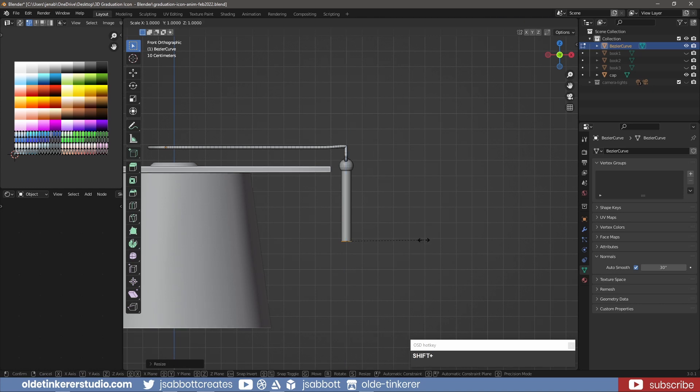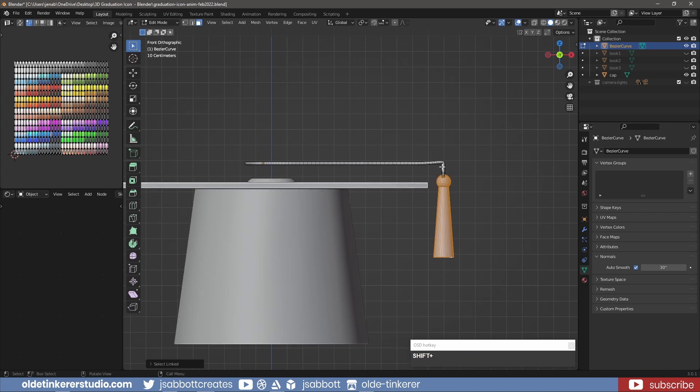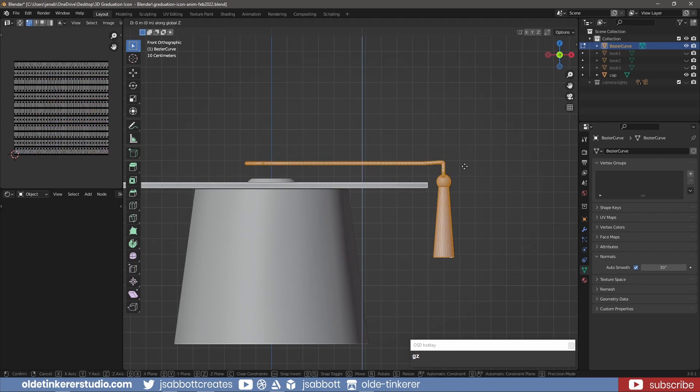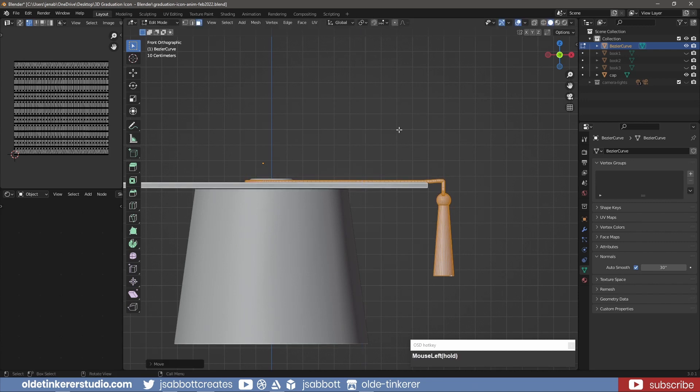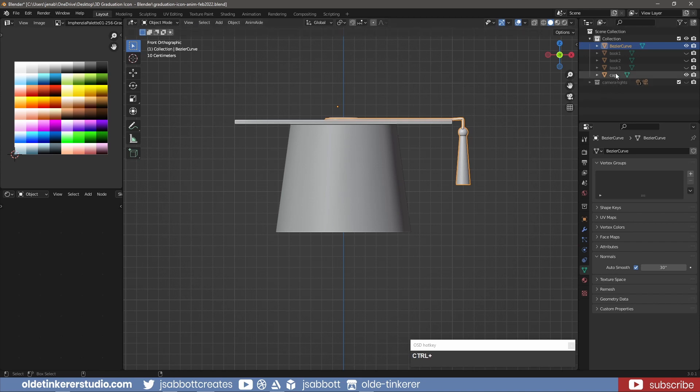Then scale them along the X-axis. Move the tassel into place. In object mode, join the tassel and cap.